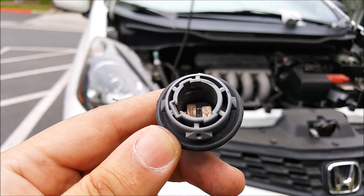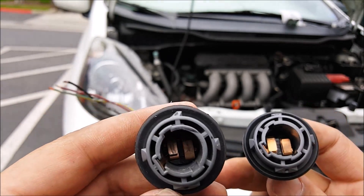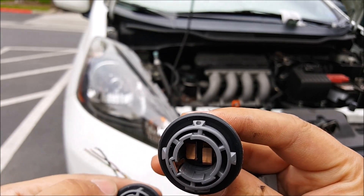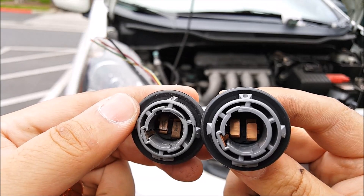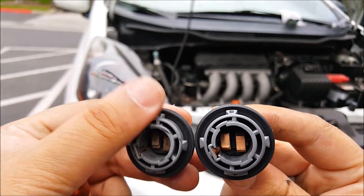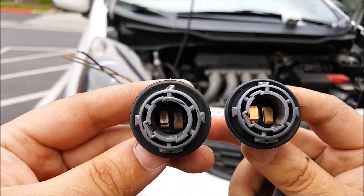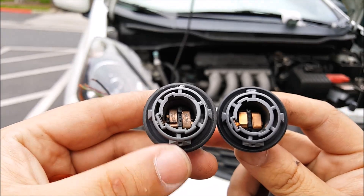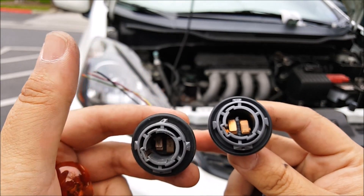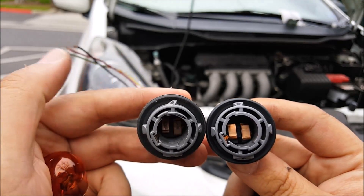In order to use this 1157 socket inside that headlight, you have to shave the tab right here. It's the opposite tab from the white tab — it looks like that — and I went ahead and shaved almost half of it off at a slant, because without doing this it's not going to sit flush inside the headlight assembly. You can shave it off with a Dremel, a nail file, or even clippers.